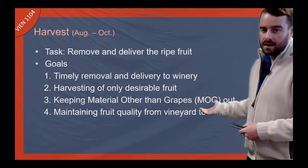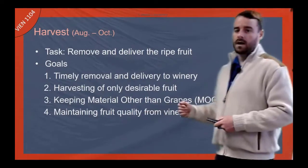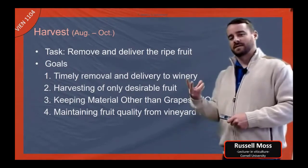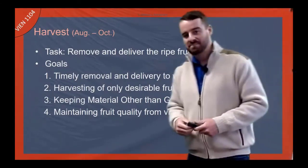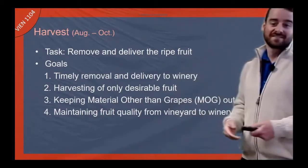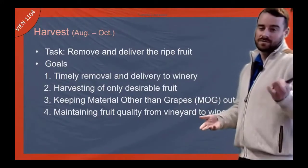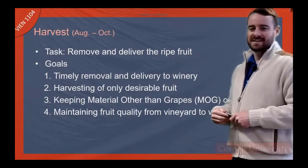Keeping MOG out — material other than grapes. MOG can include things like snakes. In Australia sometimes snakes will go up into the vines and shake off into the harvester and make it into the cellar. People end up with whole snake ferments because you're not sorting — you're just dumping all that fruit into a hopper going into a tank and fermenting it.